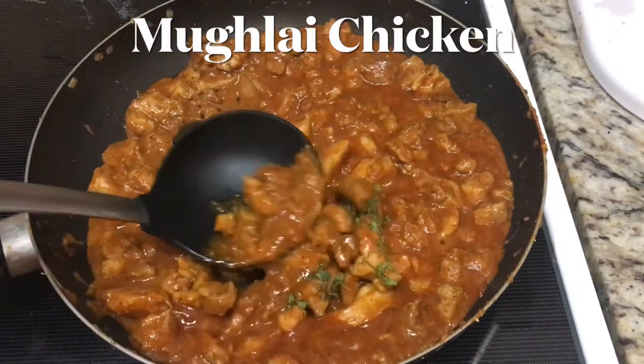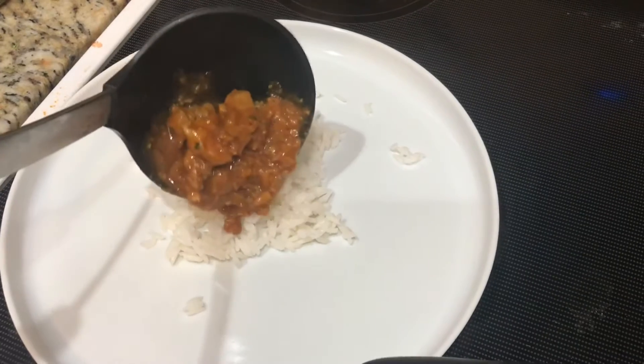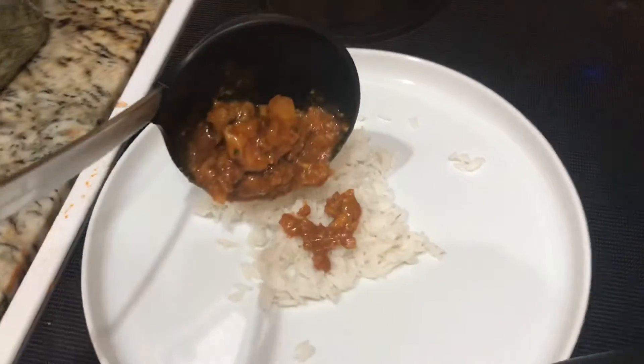I'm making some Mughlai chicken today. Thanks for joining All Things Amy. Stick around so you can see how to make this yummy dish.